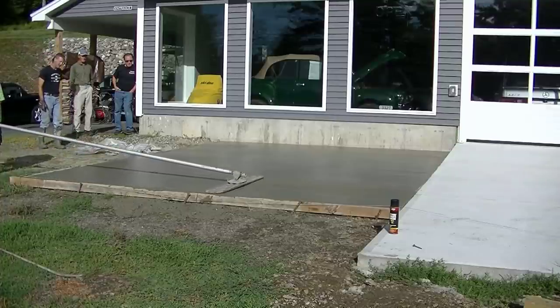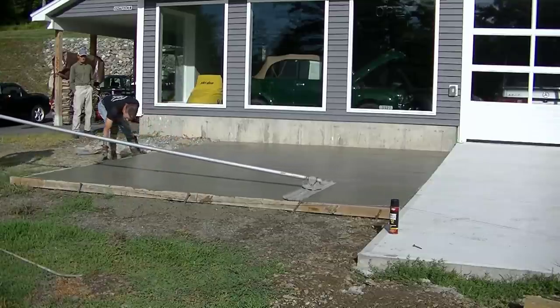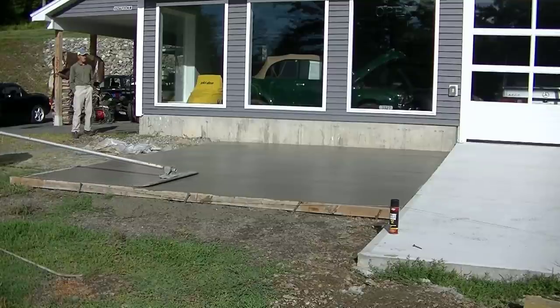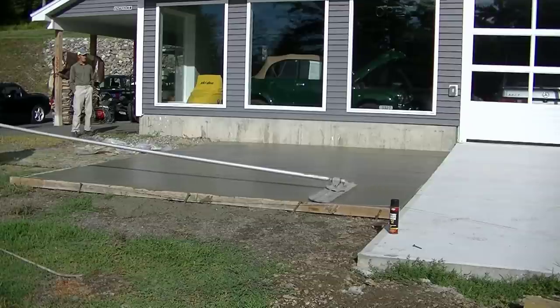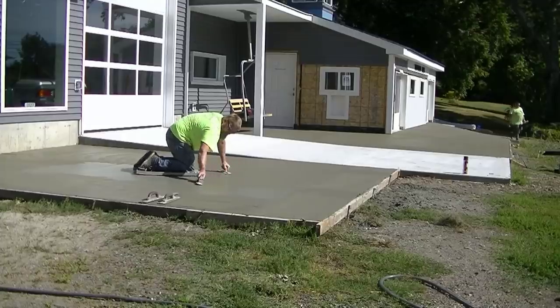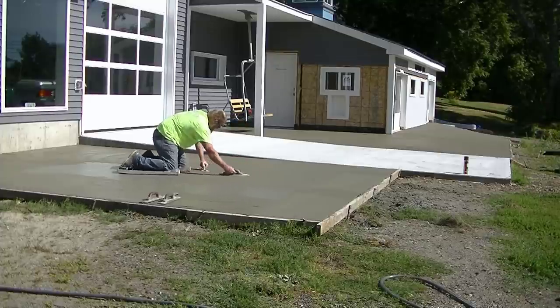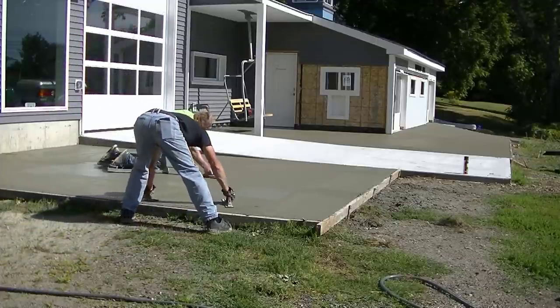If you have a big dip, the bull float is going to show it, and you can throw some concrete back in with a shovel, or just use your mag and flick some concrete into that low spot, then bull float right over it. We've been screeding together so long we typically don't have any dips or humps. We could screed east to west or north to south.